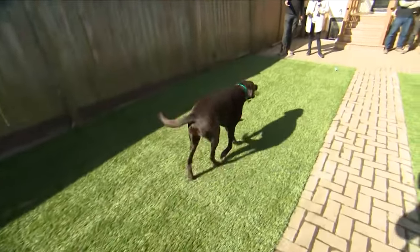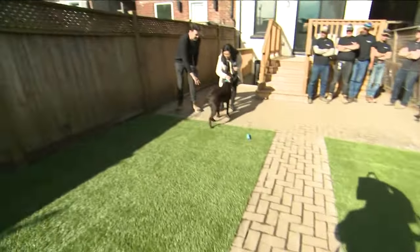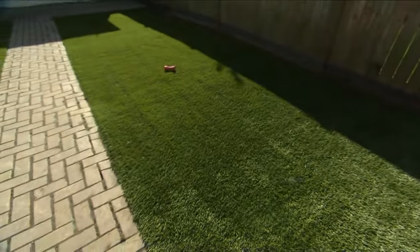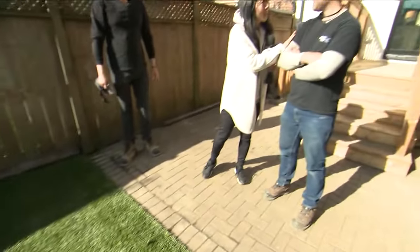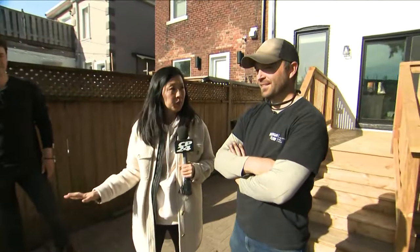We did it at the previous house and she knew what it was like — the dogs love it, there's no mud, zero maintenance, and it looks beautiful all year round. That's really what it's about. The tails are wagging! I'm going to bring John in now. I'm amazed at how fast this was installed.